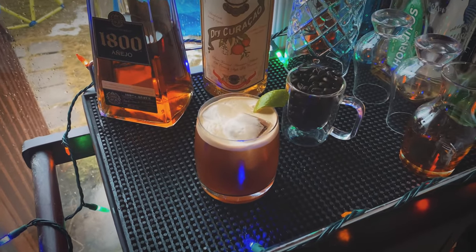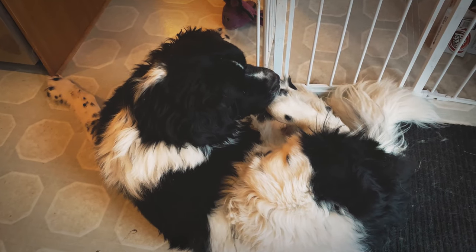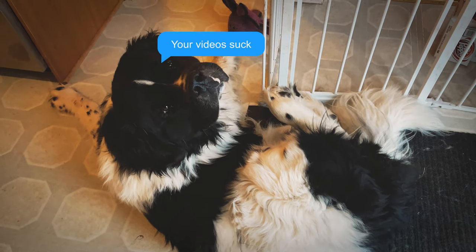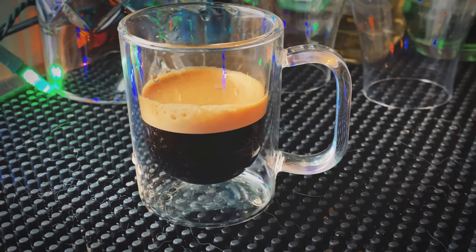Welcome back guys to a brand new episode. Oh, I'm sorry — am I bothering you? Do you mind? I'm trying to record a video here. Whatever, don't worry about the dog.